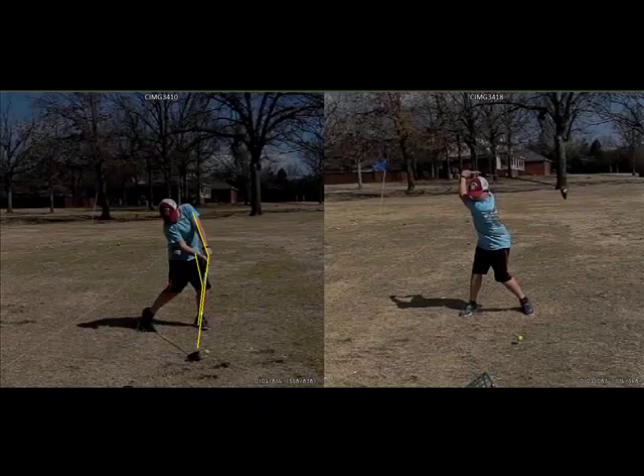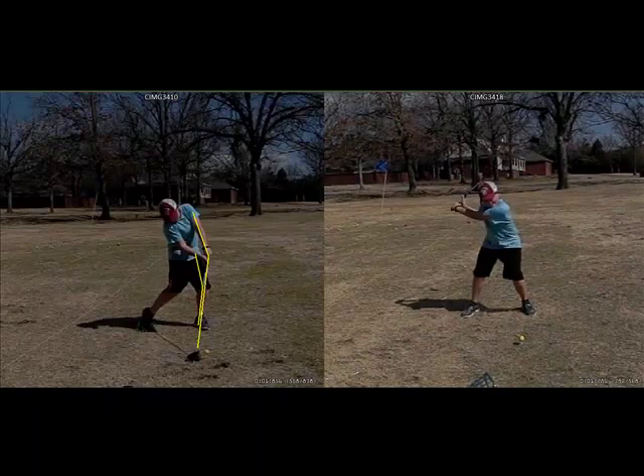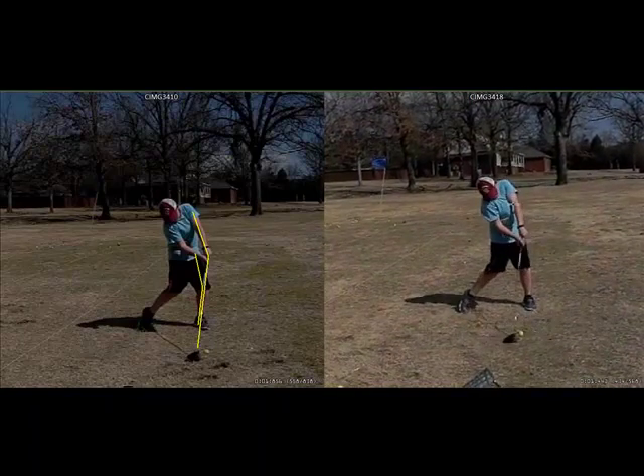On the right, you'll see him maintain lag, good separation, dual external rotation, come into impact, explode, pull the left leg back and weight it. So his impact position now is like this — with less shaft lean, hitting more up on it. This one was about 230 yards, a high draw.